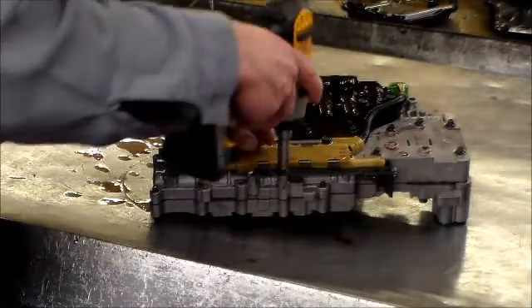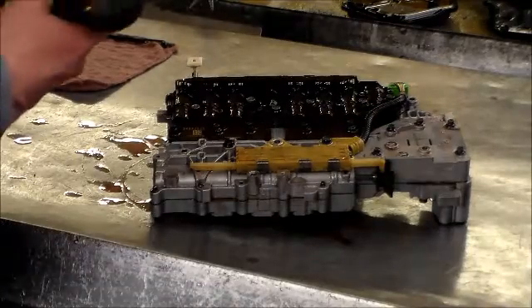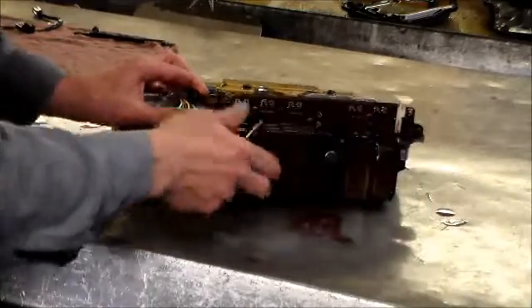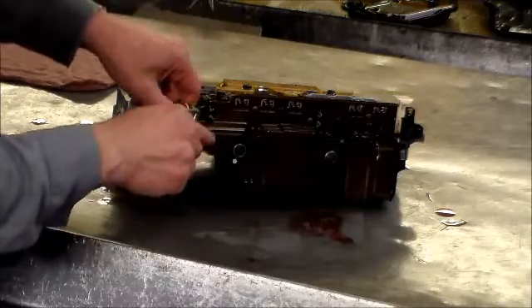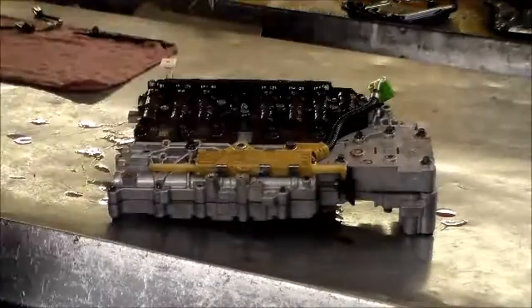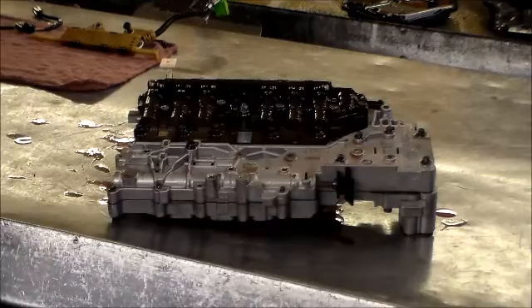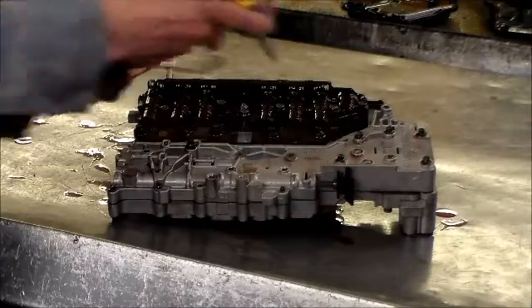Next we have the clicker for the valve body. This here is your internal mode switch, but we're going to disconnect it from the Tecum first. The way you do that is there's a little lock — you're going to move this lock over, then squeeze the tab, pull up, and out it comes. That's the internal mode switch.